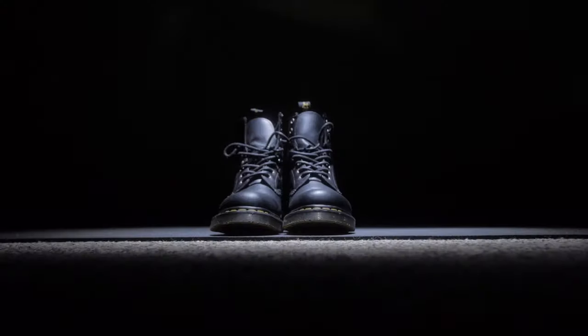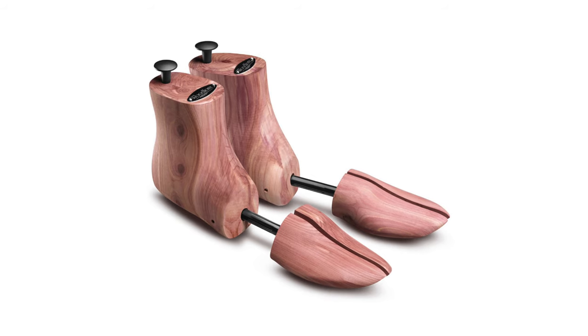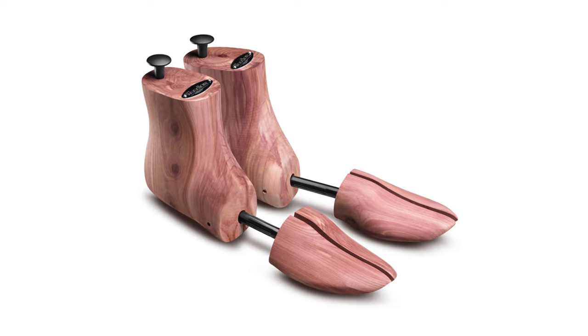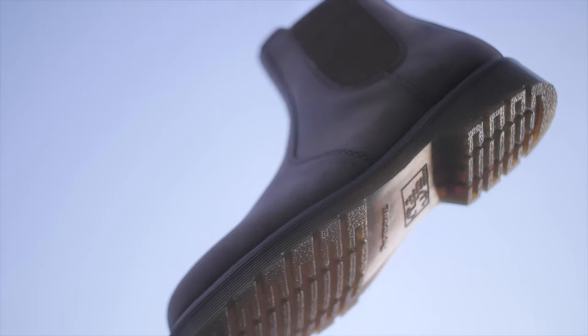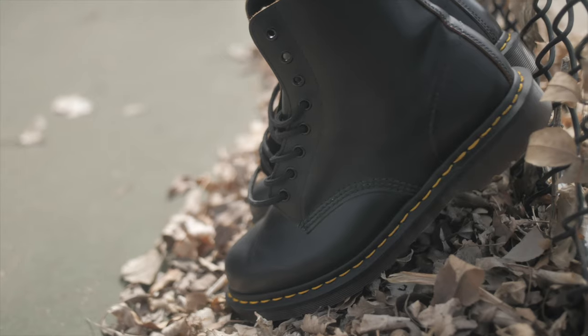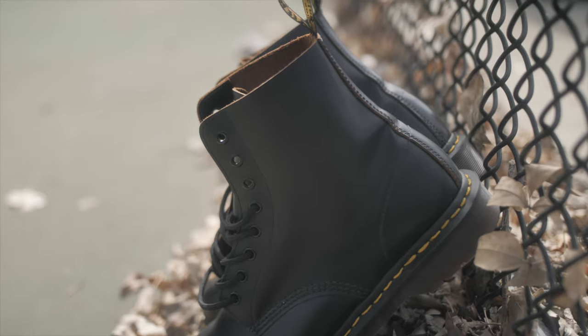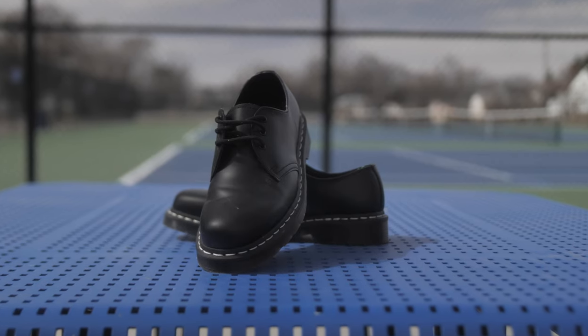The last thing to do is stuff your Docs. When you're not wearing them, stuff them with newspapers, a shoe tree, or anything similar — this will help the boots hold their shape so they fit perfectly when you put them on. Just remember, breaking into a new pair of Doc Martens takes some time and patience, but it's definitely possible to break into them in a week. Be gentle with your boots and take care of your feet to ensure a comfortable and successful breaking-in experience.